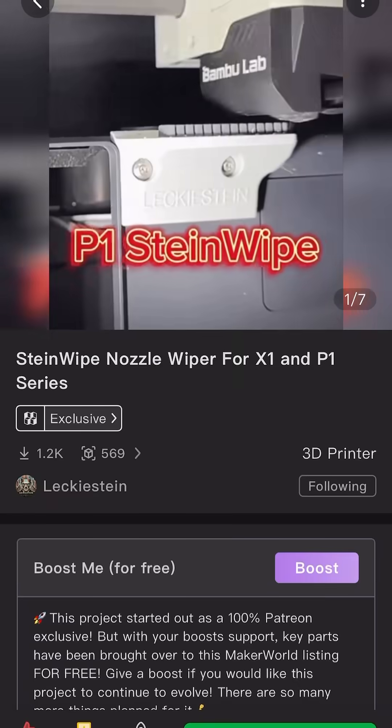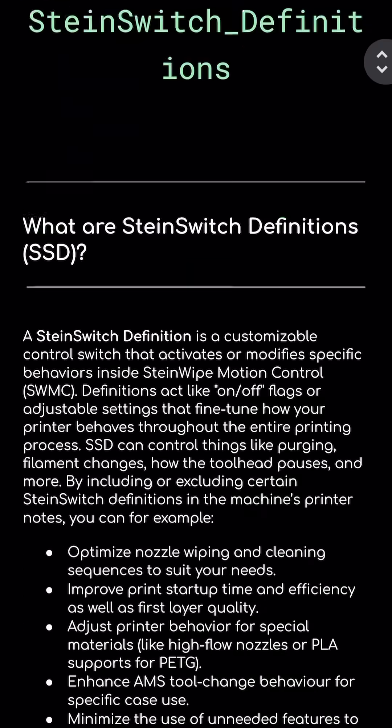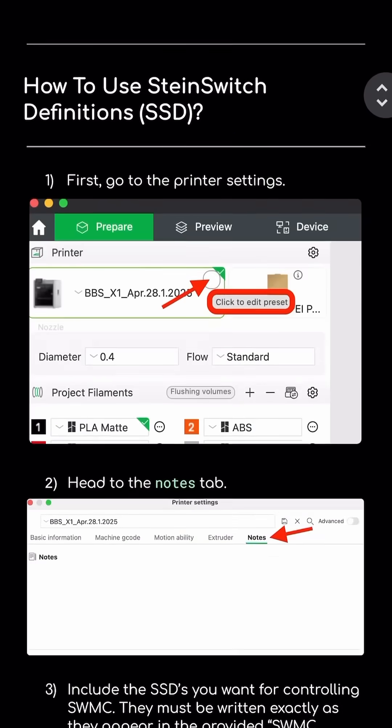There are now literally cheat codes for your Bamboo Lab 3D printers, the X1 and the P1 series printers. For a full list of the current cheat codes that are available and working, I've provided a link below in the description to a Google Doc explaining exactly how to use them and what each one does.